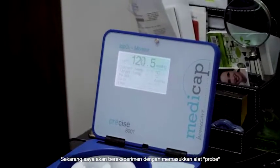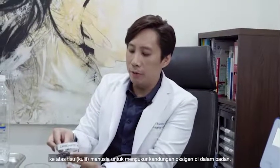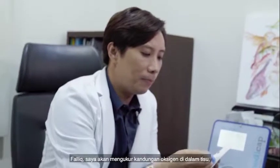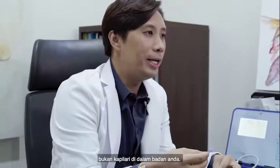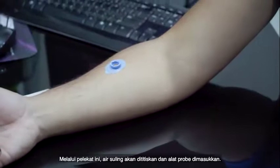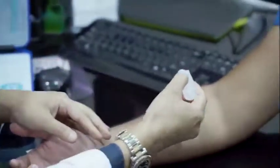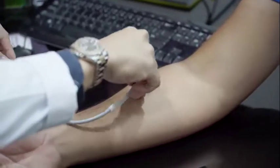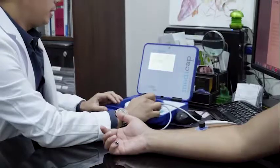Now I'm going to experiment by putting this probe onto somebody's tissue — we're going to measure someone's tissue oxygen level, the content of oxygen in your tissues, not in your capillary, which is different. This is just a sticker; it's not painful. I'm going to add just normal distilled water — one drop, two drops, three — and then screw it tight.